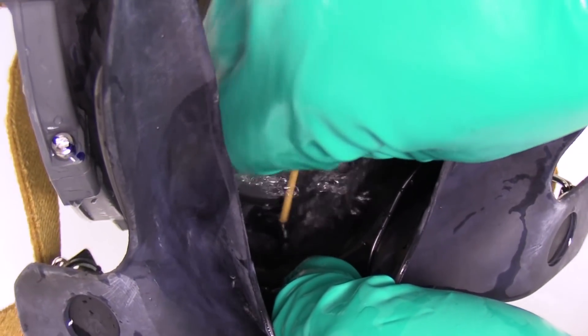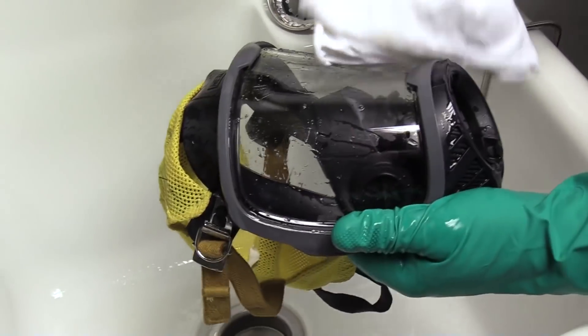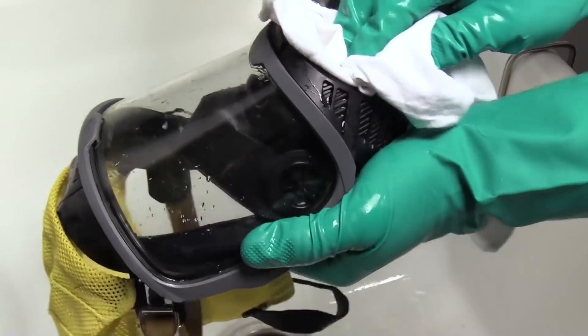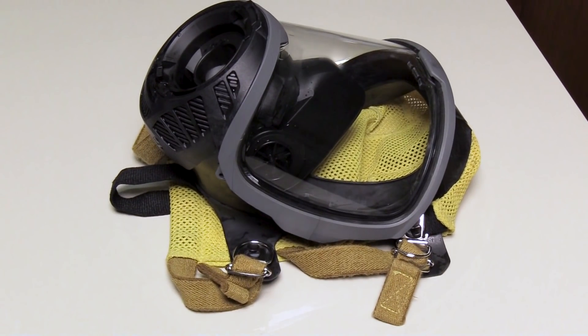Be careful not to damage any rubber components on the face piece. Shake the face piece to remove residual water. Using a soft, lint-free cloth, dry the face piece inside and out. Allow the face piece to completely air dry by resting it on the face piece seal before placing it back into service.